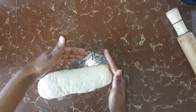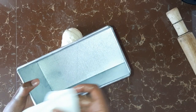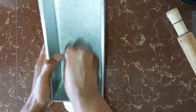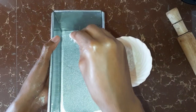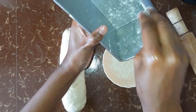Once you have the desired shape and size of your dough, the next thing is you're going to line our baking tin. To line it, I'm just going to use a serviette. I dip it in some oil and then ensure that the tin is well lined with oil. Then dust the tin with some flour — this process is to make sure the bread does not stick to the tin.